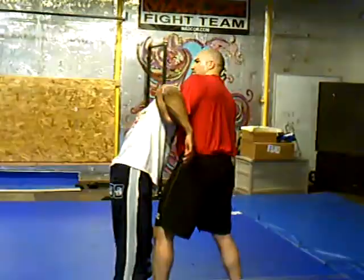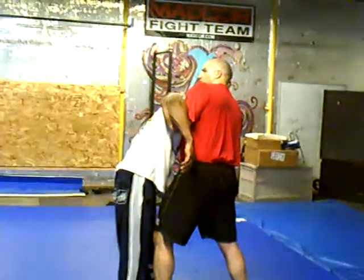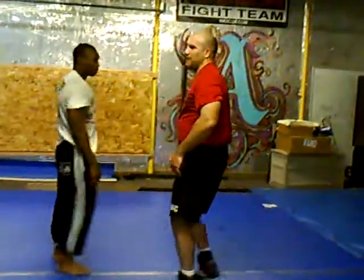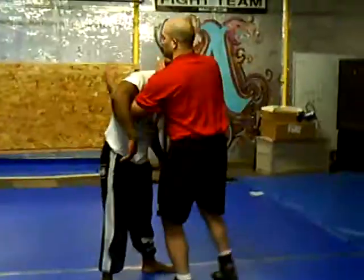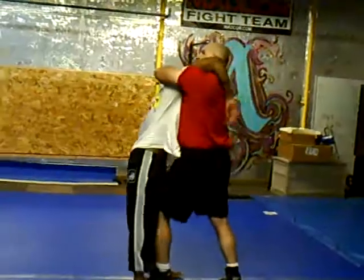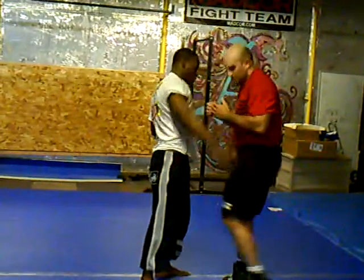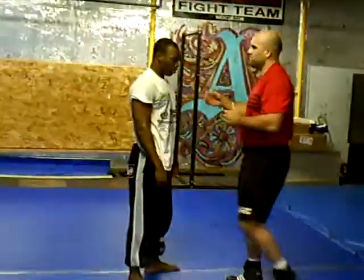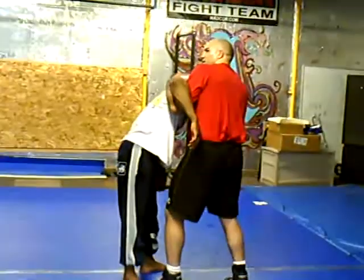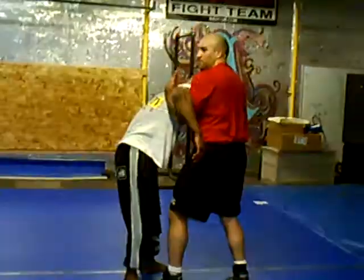Now he's going to do a couple of things. One is, if he pulls his head up, I've got the throw-by attack. I've also got knee blocks, and I've got the page headlock if he brings his head up. Now, this guy wants to keep his head down a little bit, or I'm just overpowering him here.